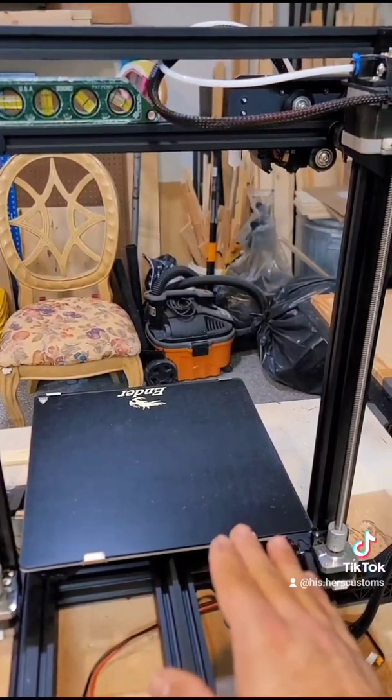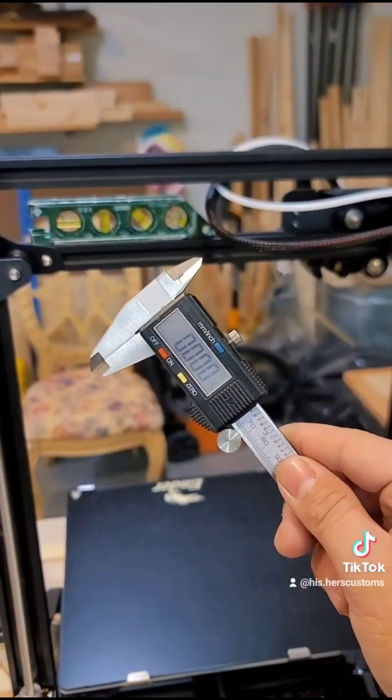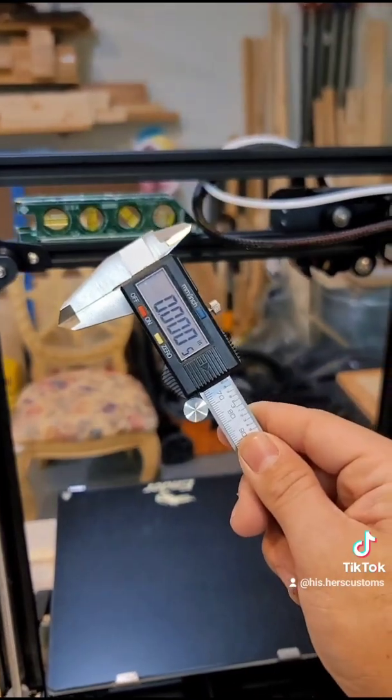Next we want to make sure our 3D printer is perfectly level and then we want to level our gantry up here as well. To be even more accurate you can use a pair of calipers like I did.